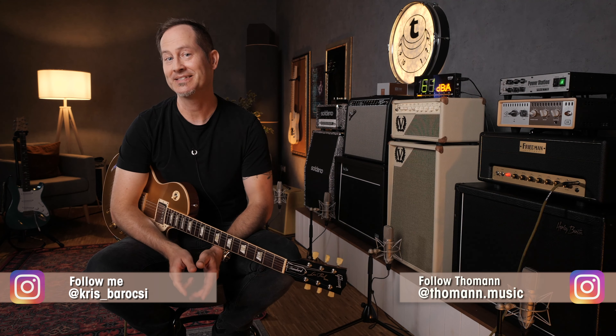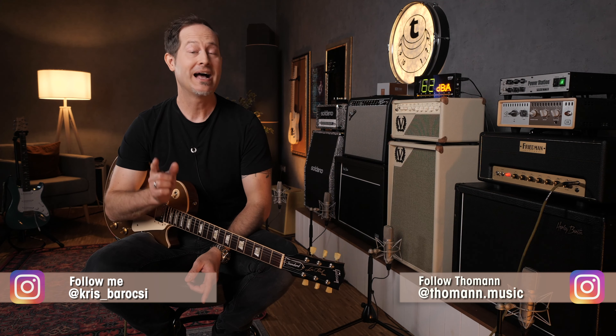Hey everyone, Chris here for Toman's Guitars and Basses. In today's Master Your Tone episode I want to talk about amps without effects loops. Today I want to show you two cool ways of solving the problem and making it possible to use clean reverbs and delays with those amps — no effects loop, no problem.